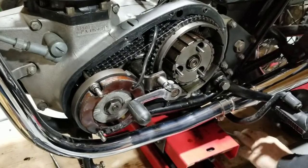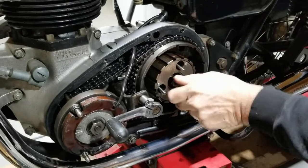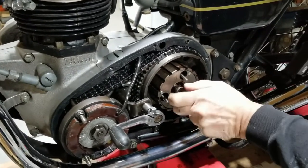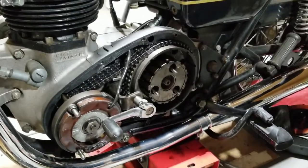We're breaking this nut loose on the main shaft of the transmission. We cheated by me holding the rear brake so he was able to break it loose. Nice easy trick there.